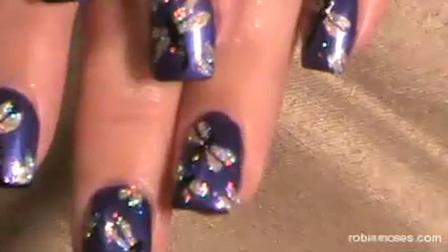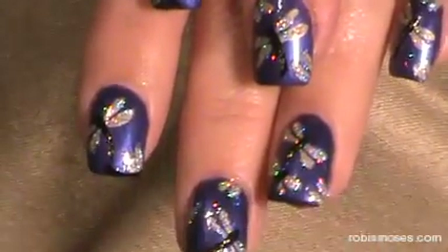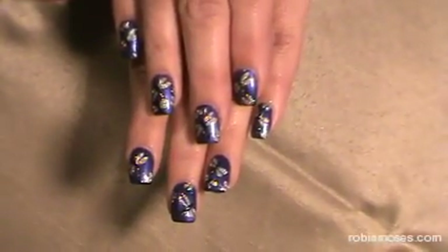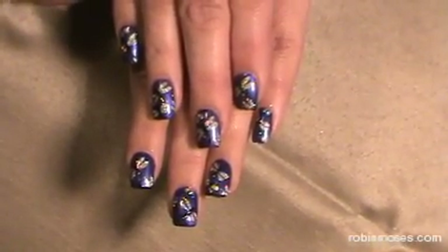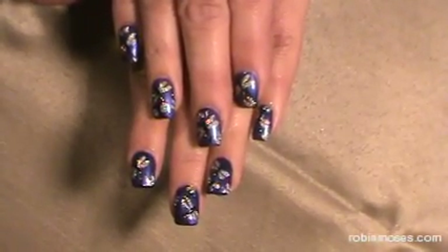And here are dragonflies. Now it's that time of night where you really can't see the color too well, so I'm going to take a picture of them and put them on my blog and on my Facebook so you guys can see the picture more clearly. I hope you guys had fun and learned a lot — try them! And I will see you later.